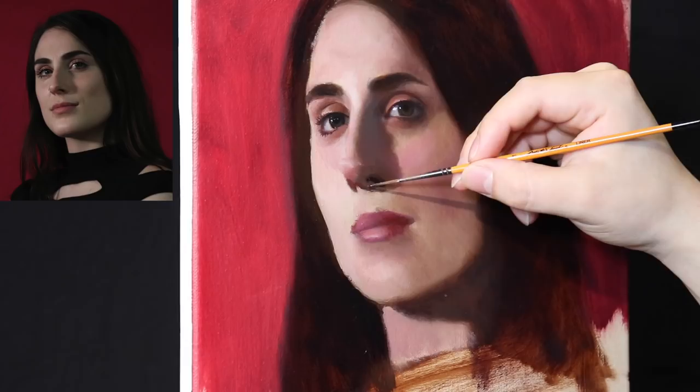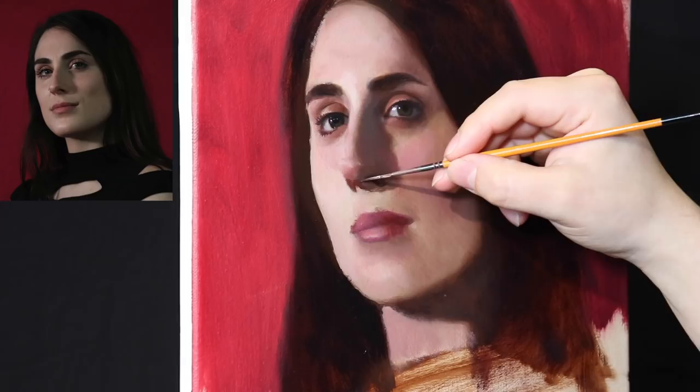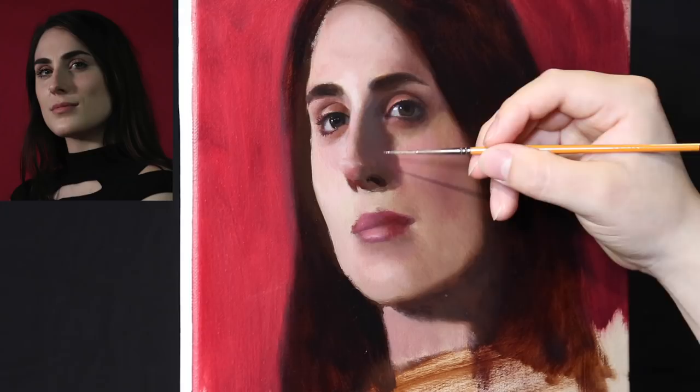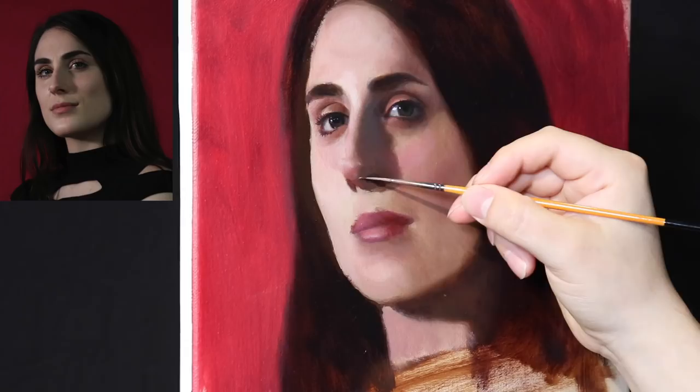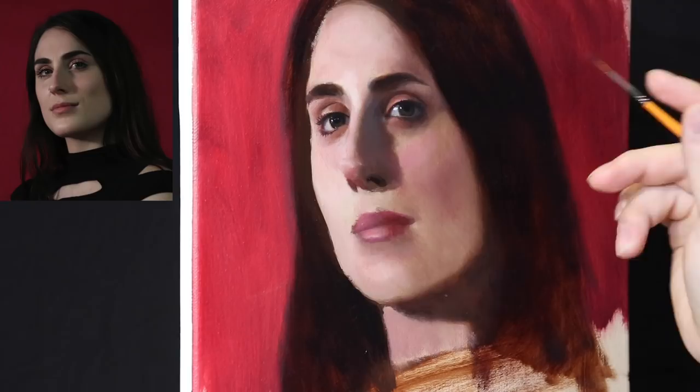To some folks, the idea of using a small brush in such a tiny confined area usually sends up warning signs. But in the selective render stage, we have already answered the question of big shape and large values. Really, all we're doing now is applying the same kind of focus we used in the big picture — now in the small picture.